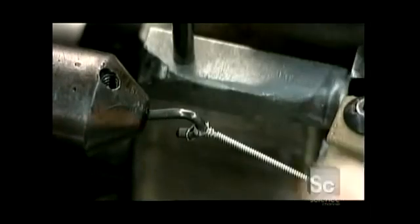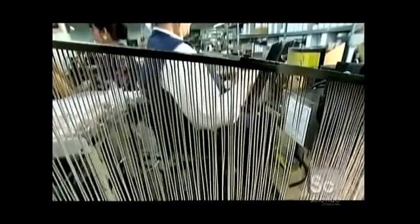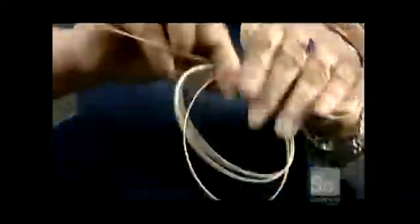A worker removes the strings and hangs them on a rack. Gravity causes the strings to slide into a station where workers coil them and then place them on a conveyor belt. Further down the line, another worker puts them in a bag that has a gas-neutralizing barrier built into the plastic to prevent corrosion.